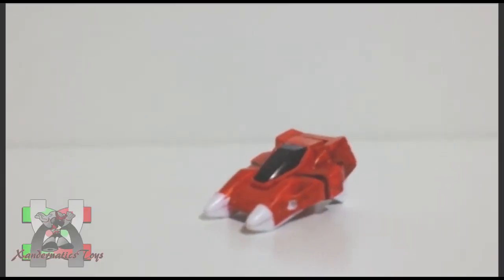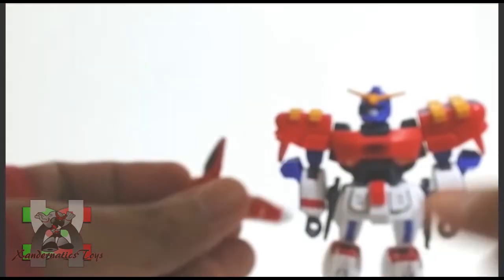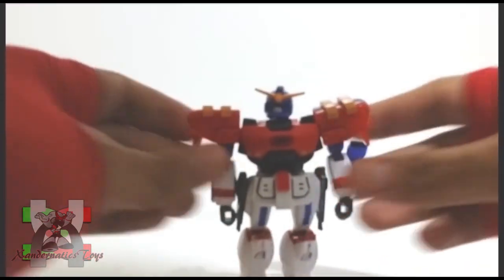The parts of this Gunpla kit were pretty basic, but what I really like about this kit is having a core lander attached to its back. It adds a great play value for kids — simple, yet so effective.